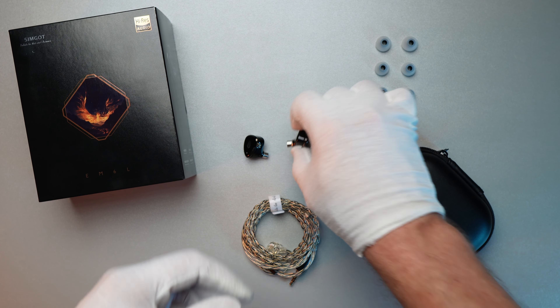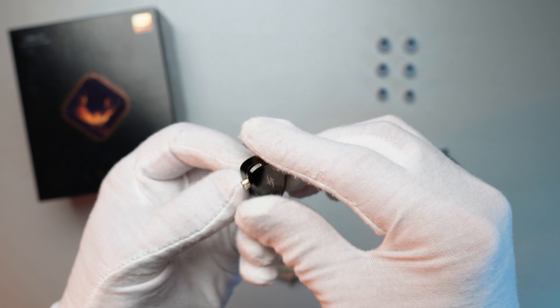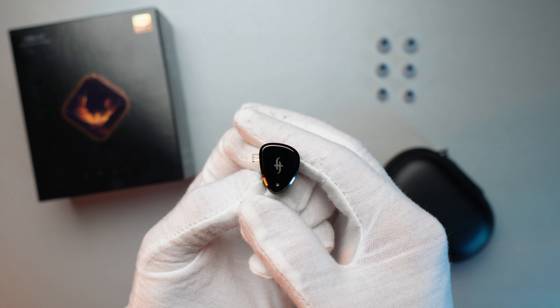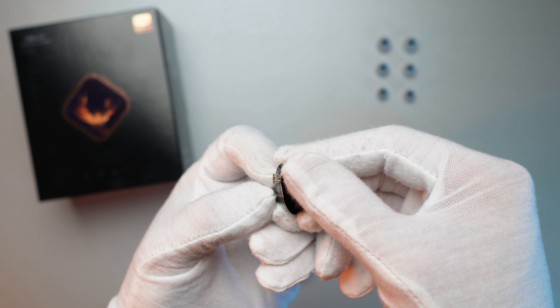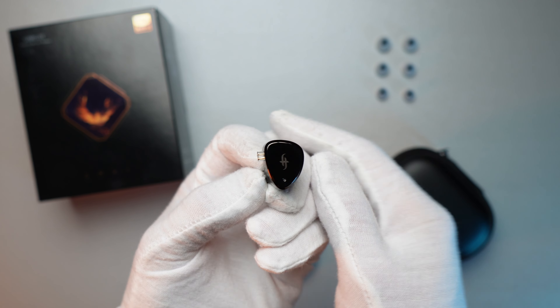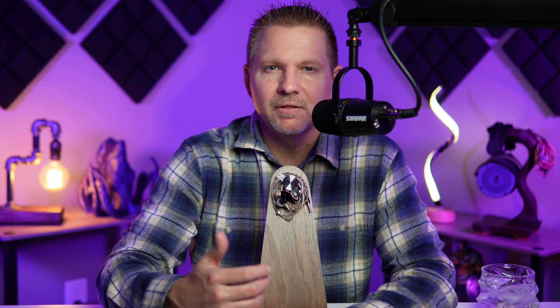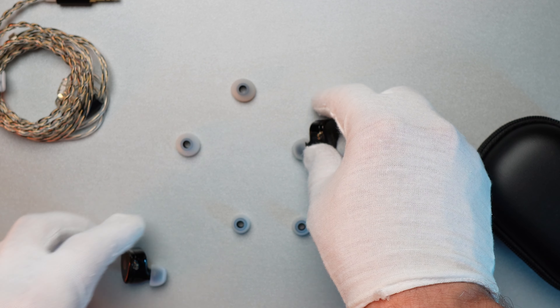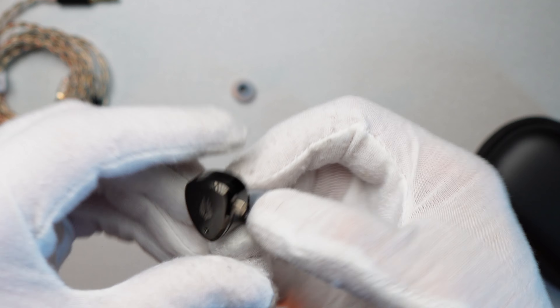Taking a quick look at the build of the IEM, this is a 3D printed resin housing. It's got a mirror-like, glossy finish on it — it's going to show up fingerprints really easy, but I do like the black aesthetic. It's very lightweight. One thing that may bother some people is the two-pin connector on the IEM — you're going to notice it sticks out, so depending on if you swap cables, it may sit a little oddly around your ear.